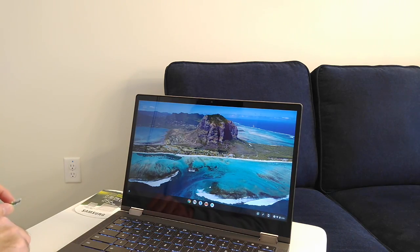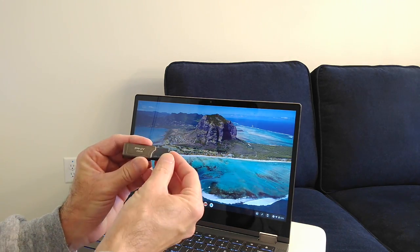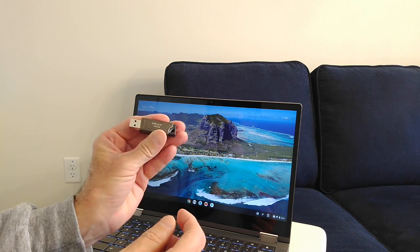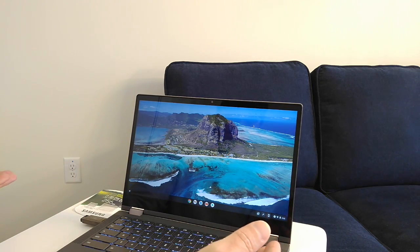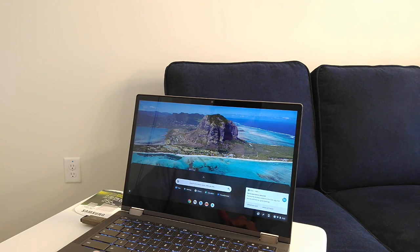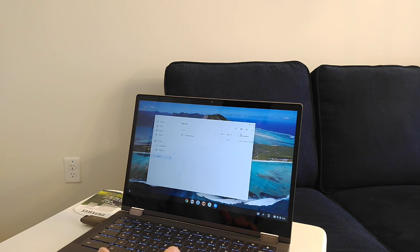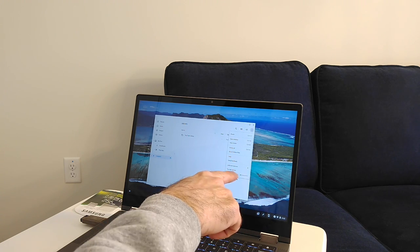You can also use a thumb drive as an alternative. I have a 256 gigabyte USB drive here — I did a review on it in one of my other videos. When you plug it in, the Chromebook recognizes it the same way. Go to Files and you can see it listed. It shows me I have 196.5 gigabytes available on that drive.